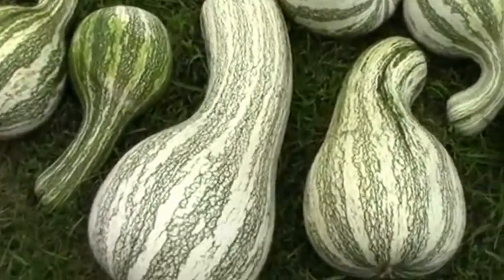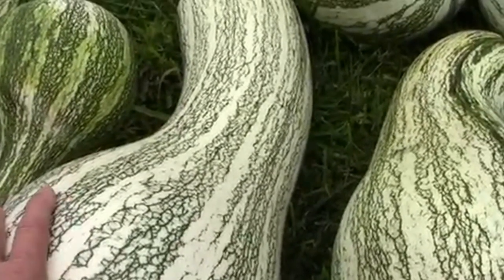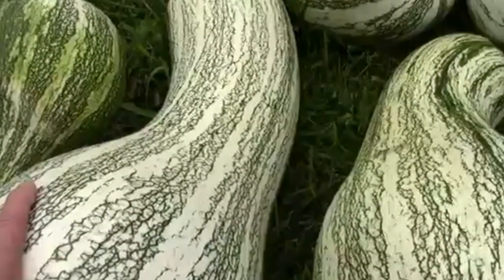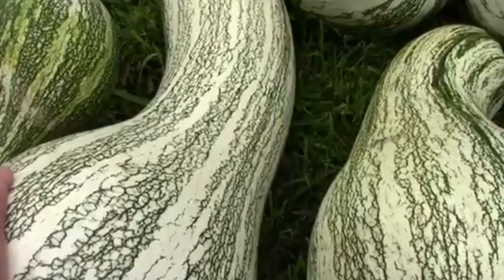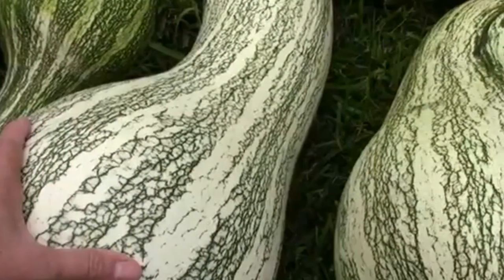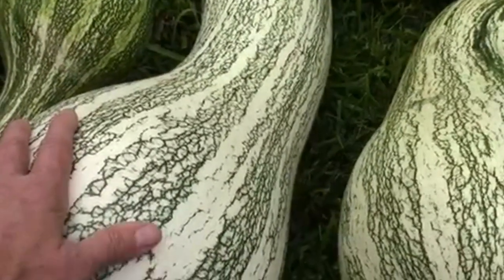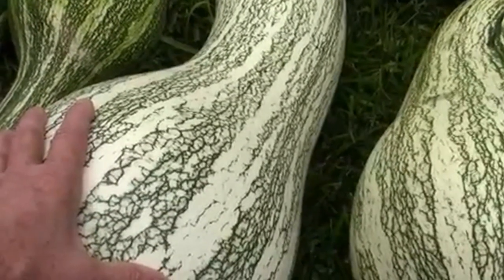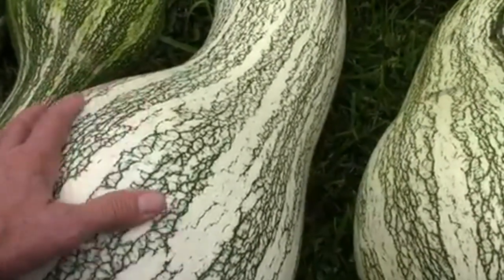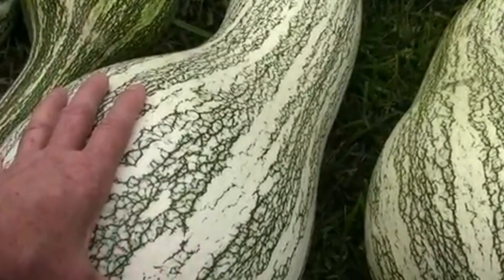Being resistant to the squash vine borer was probably my biggest reason that I grew this, and I'm really happy with the way they turned out, even though I haven't tried one yet. I've read where they make excellent pies, and some people even prefer the pies made with these over pies made with pumpkins.